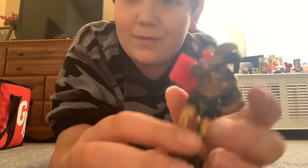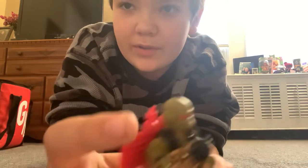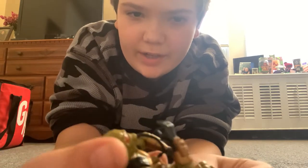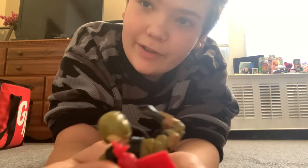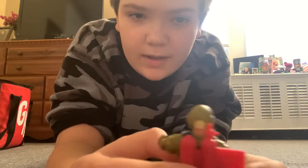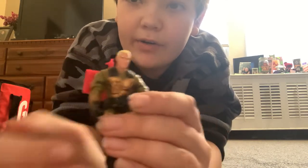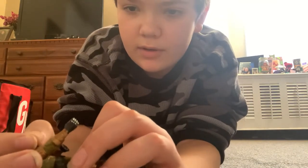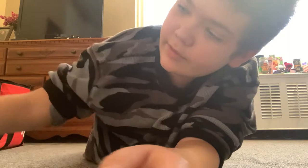This is Blowtorch — a 2004 or 2002 figure, I forget. I don't have all his accessories on him right now; they're in a Ziploc bag. I've got his backpack and flamethrower here. The military doesn't really use flamethrowers anymore — they stopped around Vietnam. He has a removable helmet; the original had brown hair but this one has blonde hair. There's also a little wire that goes into his vest.